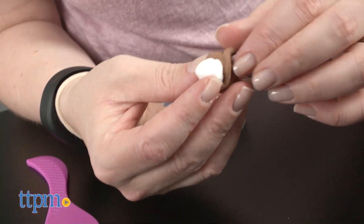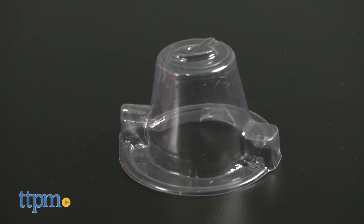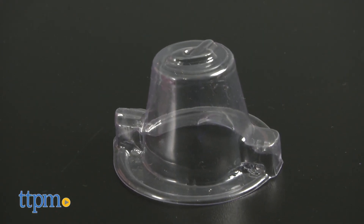Also, there's a plastic piece that looks like part of the package, but don't throw it away, because you will need it for the detail molds.